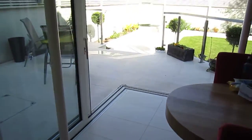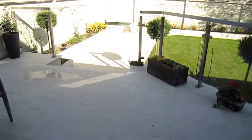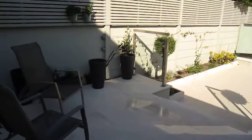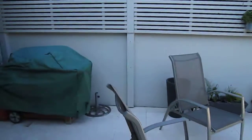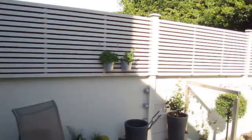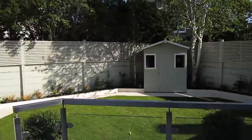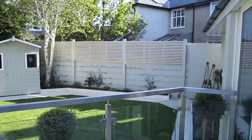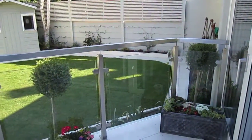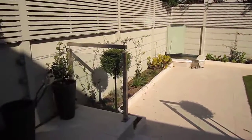This is our garden walk around for Sandy Mount in Guildford Park. We have a Valliere limestone continued from the house out onto the upper patio area. We have timber wall extensions going all the way around the garden giving you nice privacy. We have glass and stainless steel dividing the upper area and the lower area.